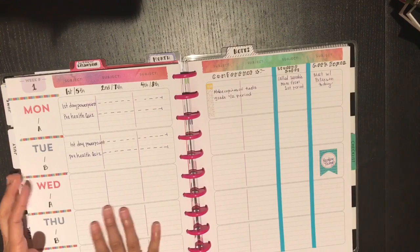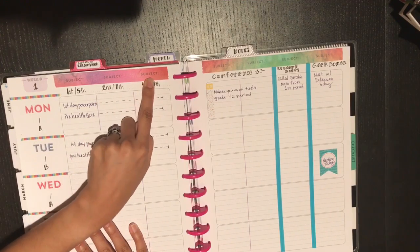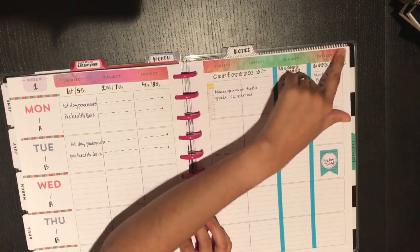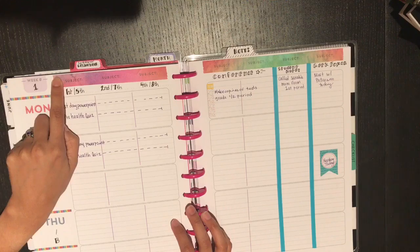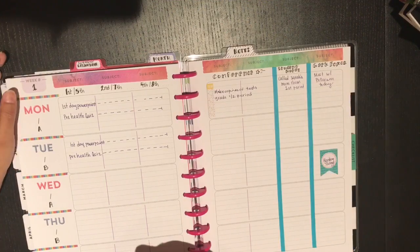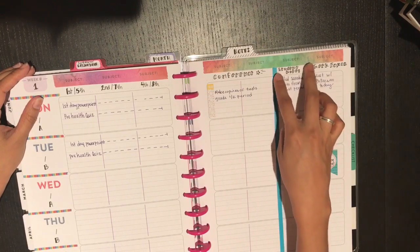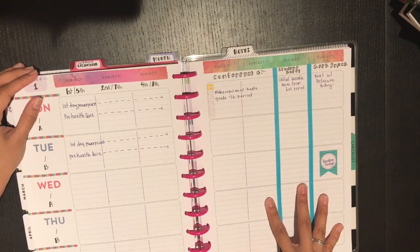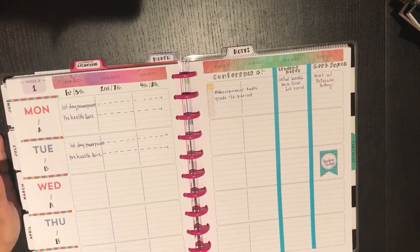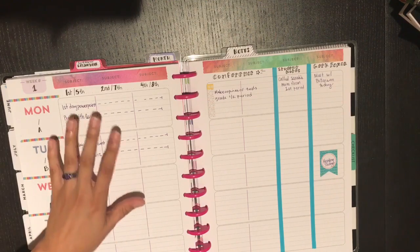I covered up the printed 'subject' label with washi tape — though it's a bit transparent so I'll need a whiteout runner so it doesn't show through. I ran some thin washi from my stash to separate the columns on this side of the page. I teach three classes on A day and three on B day. On A day it's first, second, and fourth periods — we only have four classes a day.